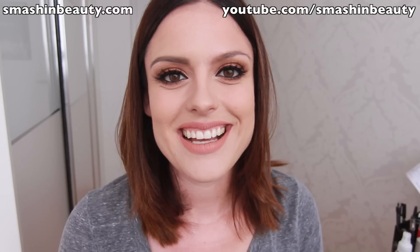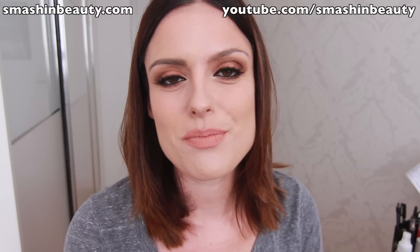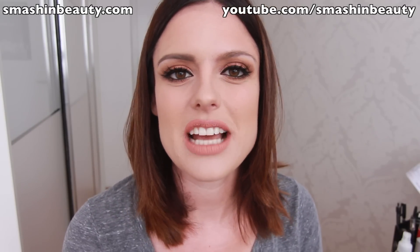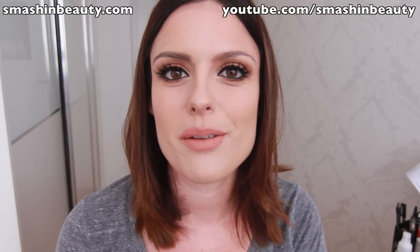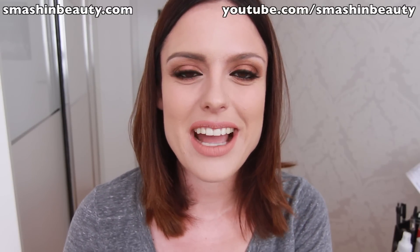Thank you guys so much for watching! Please leave a comment below — tell me if you bought these products and which shades you're looking to get. If you need a recommendation on which shade to get, comment below and I'll gladly help. Don't forget to share the video if you enjoyed it, and follow me on Instagram for sneak peeks of upcoming makeup tutorials. Thank you guys, bye!